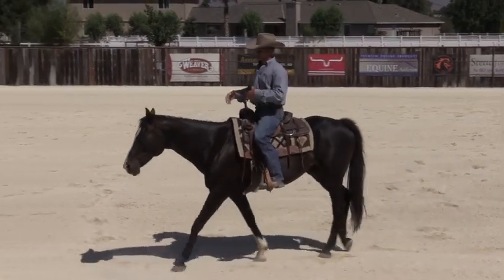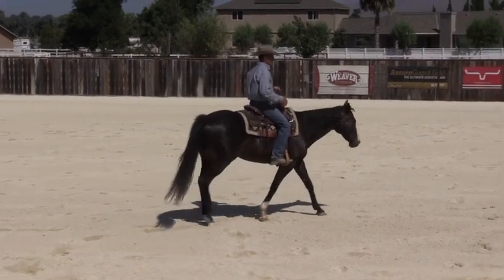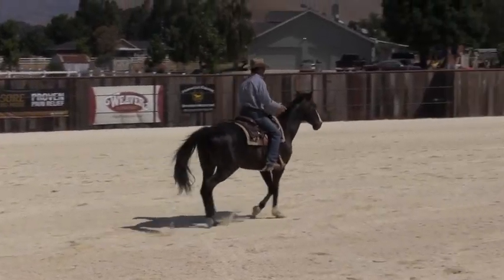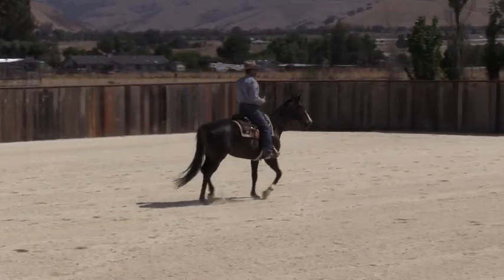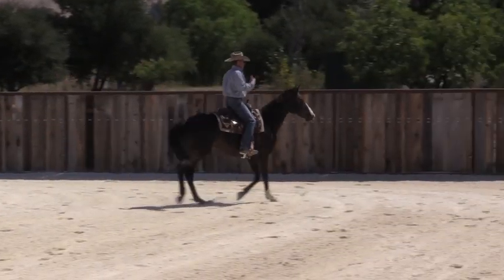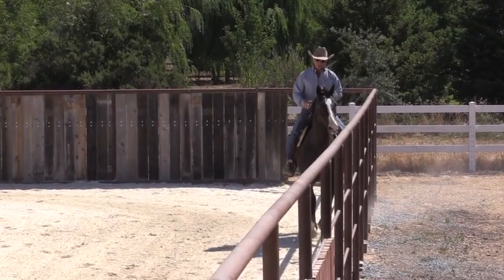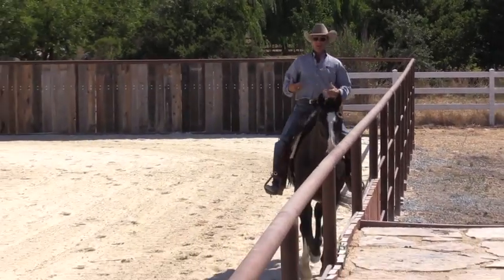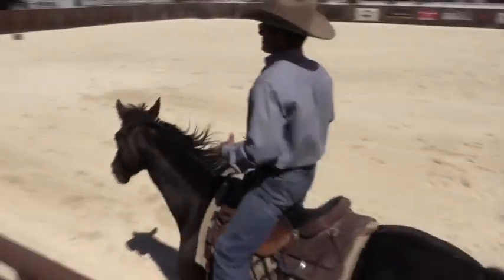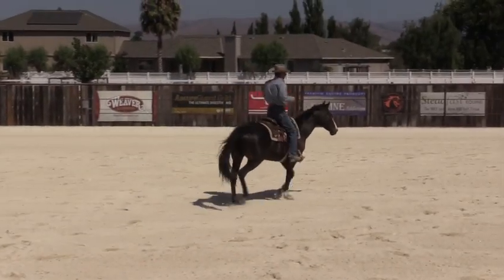I'm not saying you should have to ride your horse with nothing on his head, but this is kind of a test: can I walk, trot, and canter around this arena without influencing this horse in any way? I'm riding him bridle-less right now, but I am not influencing him — I'm not steering with my legs, I'm not steering with my seat. I'm just going wherever he goes.